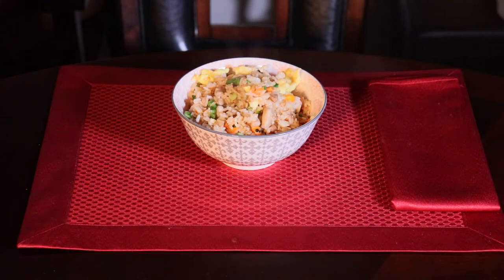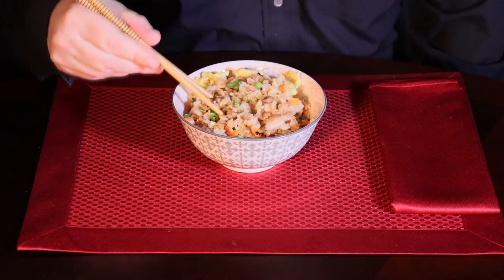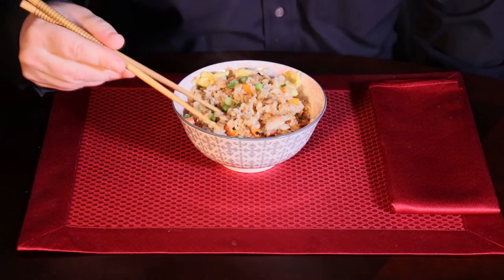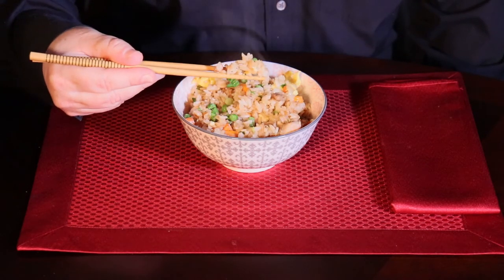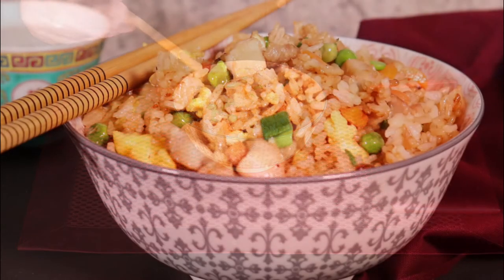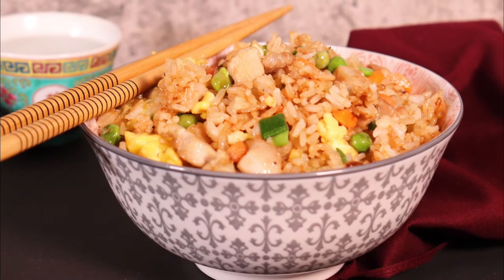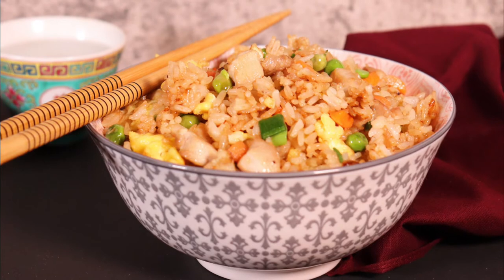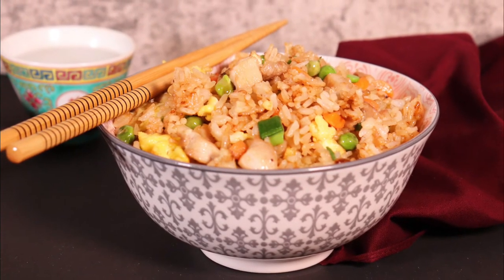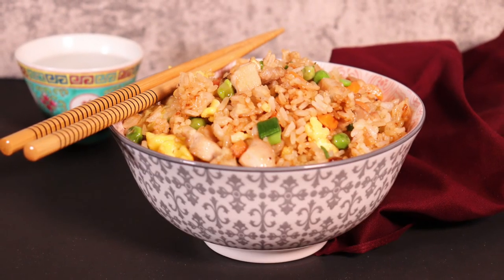Now it's time to eat. This tastes so good. The soft warm texture of the rice and chicken infused with the soy sauce and the other flavors is awesome. This is a great classic that's as good or better than takeout that everyone loves, and it's so simple to make — all in 20 minutes or less. Please give it a try and let me know in the comments below how you liked it. And if you've enjoyed this episode, please hit like and subscribe. See you soon.